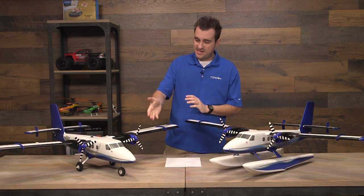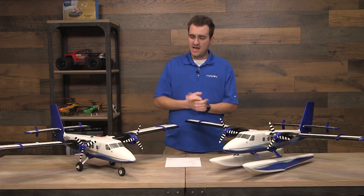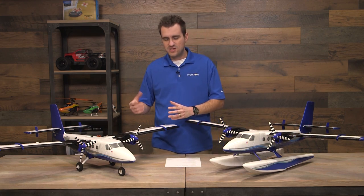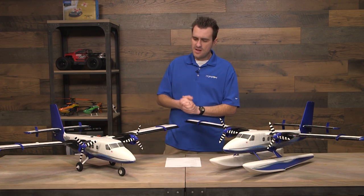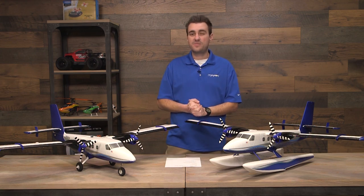This actually has pretty sizable wheels and tires, so you will be able to take off and land in grass. We don't really call this a full STOL-style bush plane, so don't expect to go off-roading with it like you would with the Timber, but it does give you more options and opens the flight envelope even more.